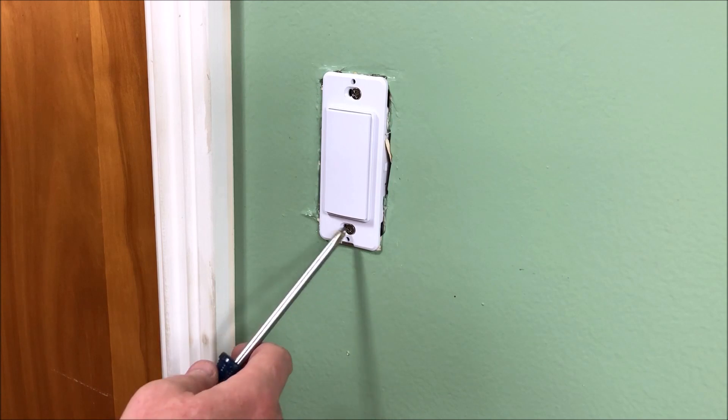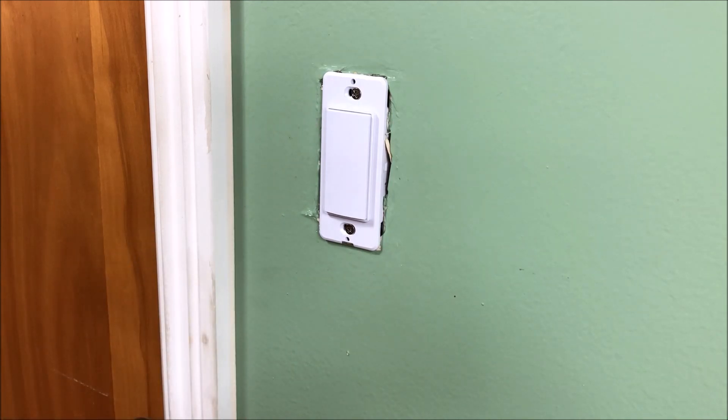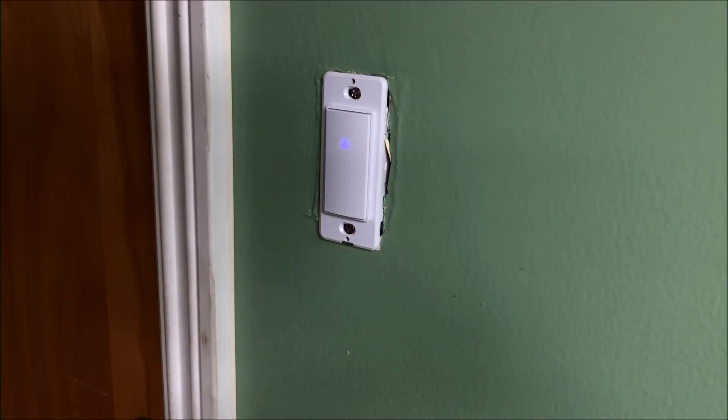I've got the two screws on here and I'm going to go turn the power back on at the circuit breaker, and then we'll put our faceplate cover on. You can see I've got the power on now and there's a little bit of a blue glow here in the switch. I might turn my studio lights off so you can see maybe a little better. It's pretty cool looking. Let's configure it now with our phone.